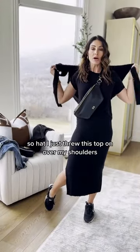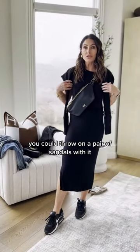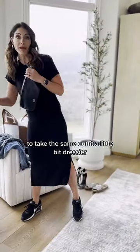I just threw this top on over my shoulders. You could do a jacket, a sweatshirt, sneakers — you can throw on a pair of sandals with it. Now I'm going to show you how to take this same outfit a little bit dressier.